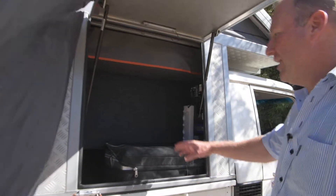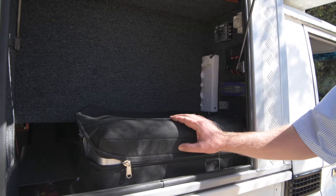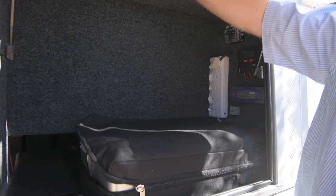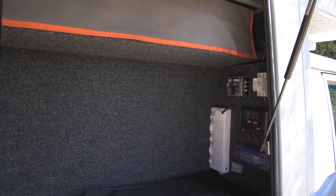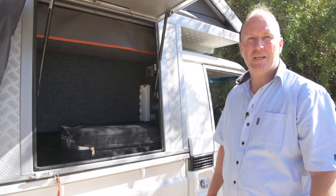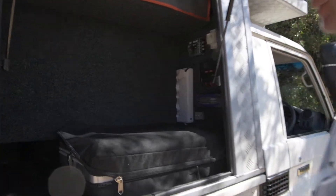Moving on to the second fridge in the vehicle — as mentioned, there are two fridges, both 40 litres. It replicates pretty much the other side, so you've got storage space up top and a bit of storage space around the fridge. Just in front of the second fridge is the electrical panel — you've got all your electrics sitting here.